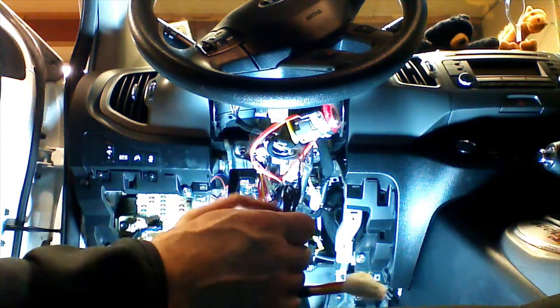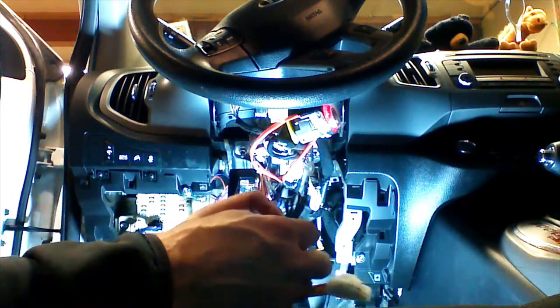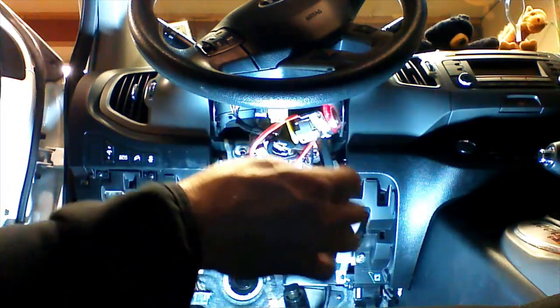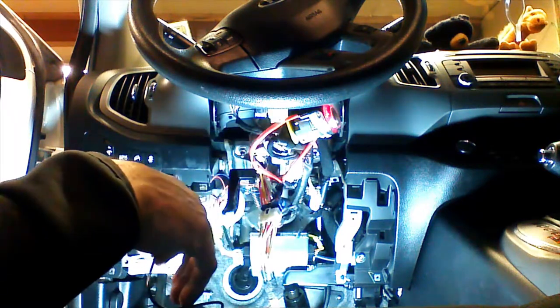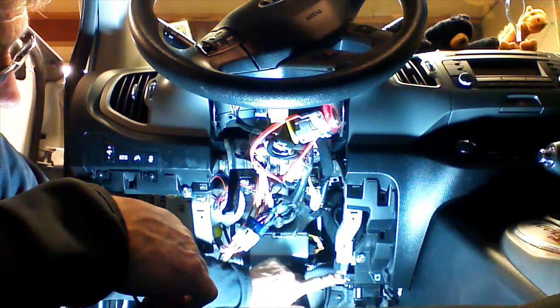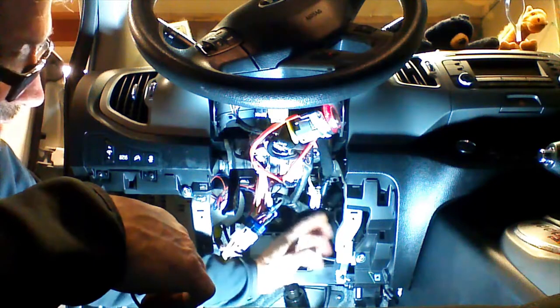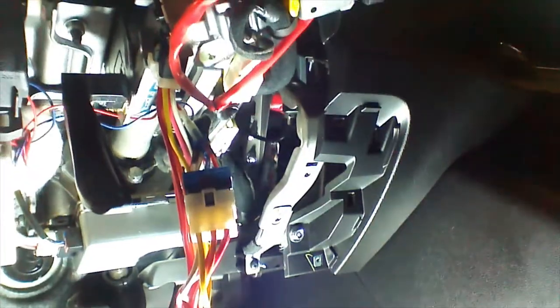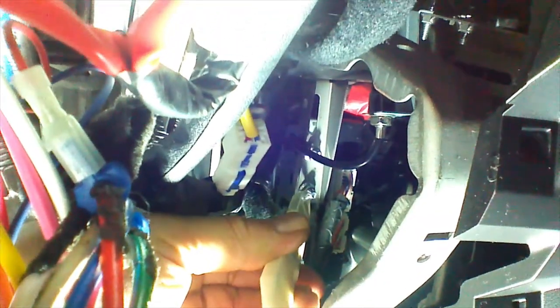We're going to ground our system. The ground is a very important connection. A lot of times it's overlooked, and people will connect this somewhere where there's plastic — and that's a no-no. For example, this bolt has plastic here, and this screw goes into a plastic vent, so those are no good. I'm going to show you where I would ground the system. A good ground can be obtained right here at this 10-millimeter nut.